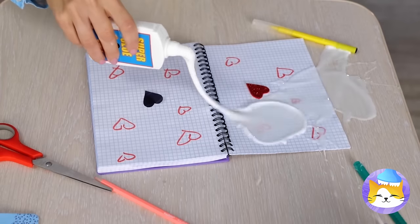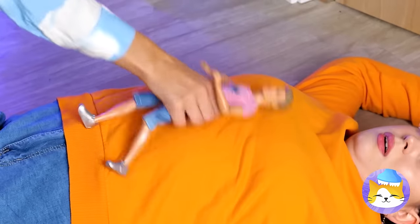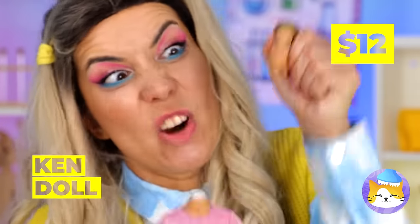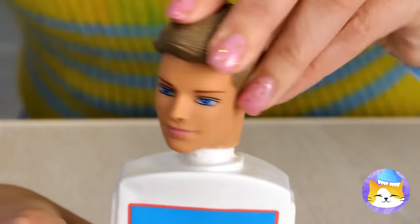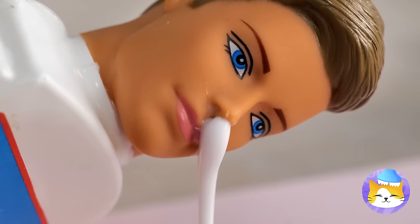Is it a paste? An adhesive? No, it's super glue! Of course, with great glue comes great responsibility. Don't worry, Ken is always willing to lend a head. Besides, Ken sure does have a head for education.